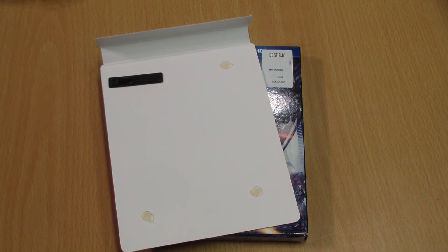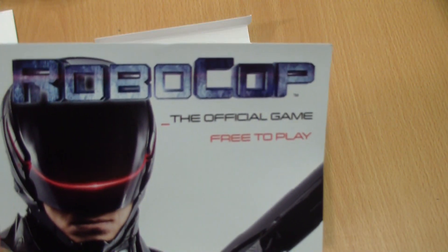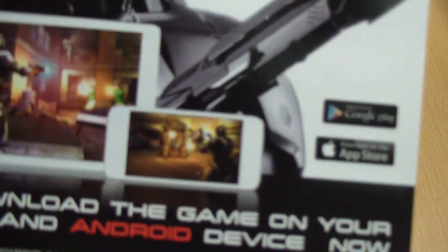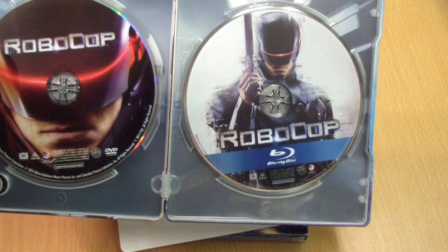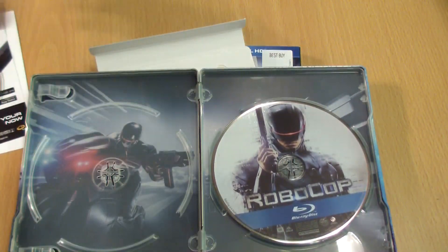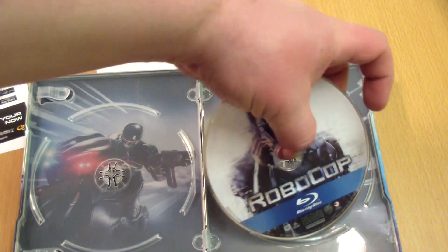Let's see what else is in there. First off we have an advertisement for the Robocop official game — free to play on iOS and Android, Google Play and Apple App Store. So let's check out the inside: you got the Blu-ray on the right, the DVD on the left — both great pictures. And you got a picture of Robocop on a motorcycle as the background.